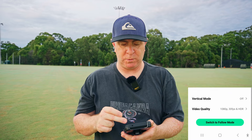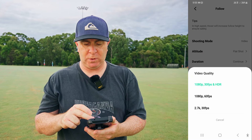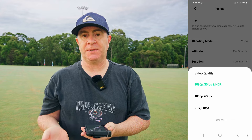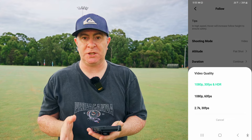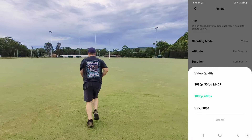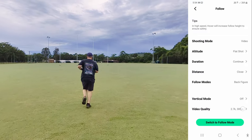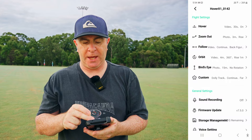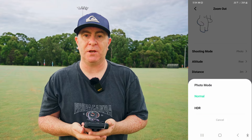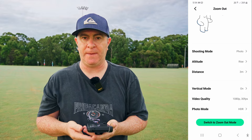Let's take a look at the video settings on the Hover Air X1. In the video quality settings you have 1080p at 30 frames per second plus HDR, which is what I suggest you use most of the time; 1080p at 60 frames per second for nice slow motion footage; and 2.7K at 30 frames per second. It also takes 12 megapixel stills, or 5 megapixel stills if you select the HDR option.